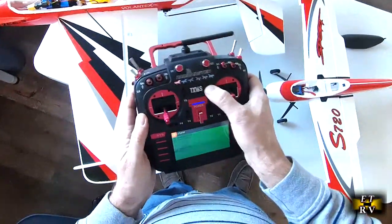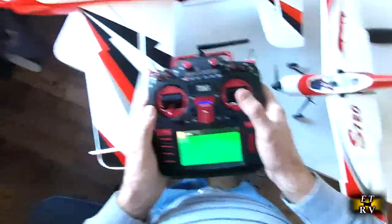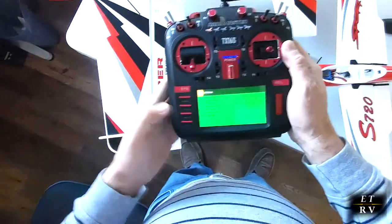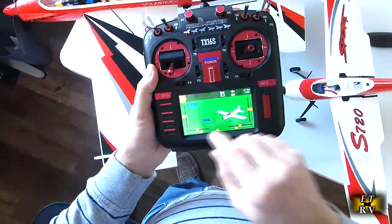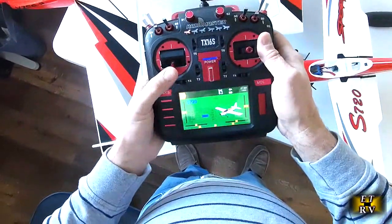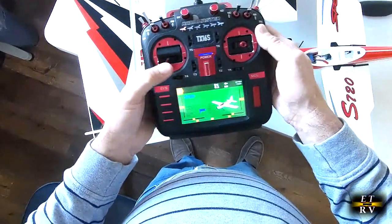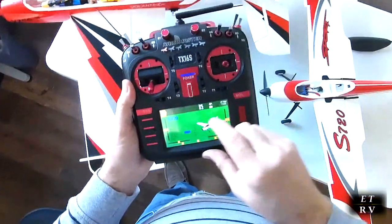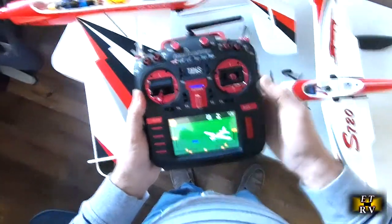Each one of these things is essentially a switch — these are trims, but these others are extra inputs. It's got a ton of switches, and I'm using these right now for low, medium, and high rates. When you push this button you go into the flight mode, which shows the S720, a picture of the airplane, and a display showing elevator, throttle, aileron, and rudder. The trim positions show up down here, the transmitter battery is at 8.2 volts, and there's a battery indicator, date, and time.